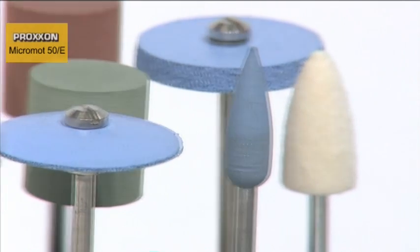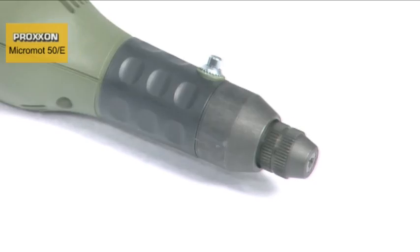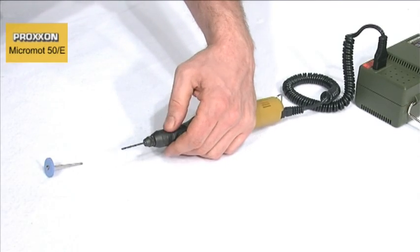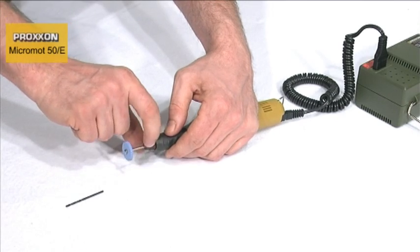The pen handle sits comfortably in the hand, ensuring that working with the tool is extremely pleasant, and tool changing is realized in seconds with the assistance of the spindle locking knob located on the forward part of the handle.